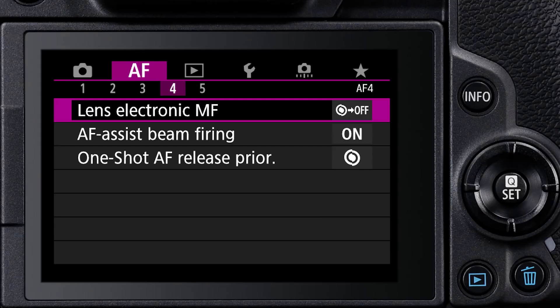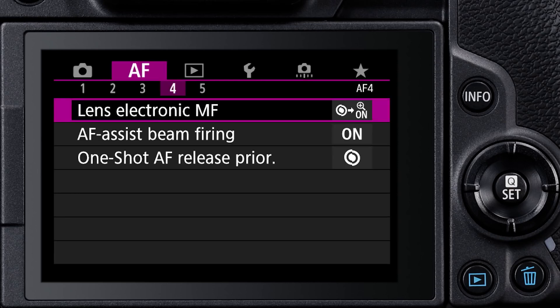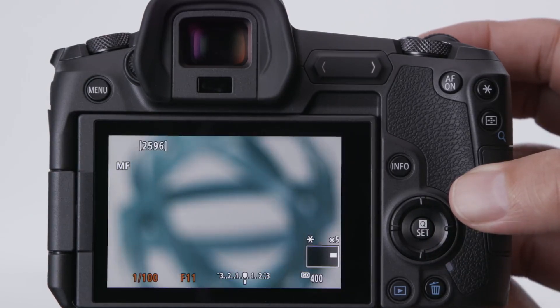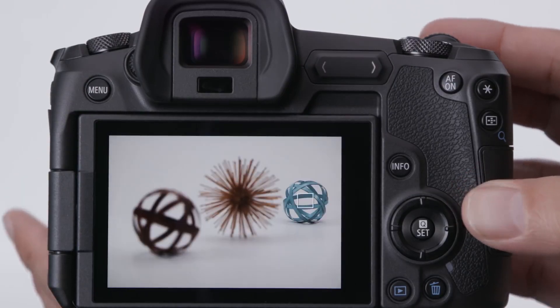With the electronic manual focusing on Canon RF lenses, yet another option is available in the AF menu: Magnify after one-shot AF. Focus on a subject using AF, and then just turn the lens's manual focusing ring. A magnified view immediately appears, letting you precisely fine-tune focus manually.